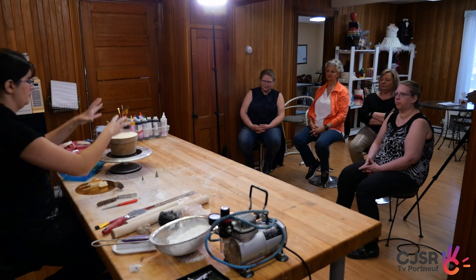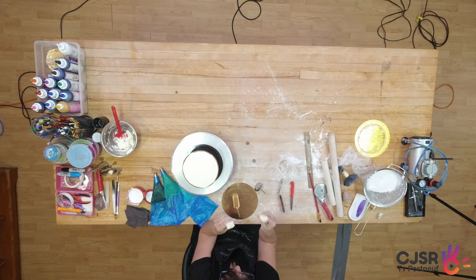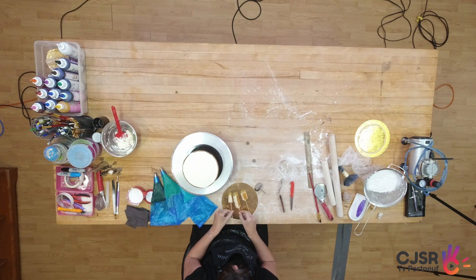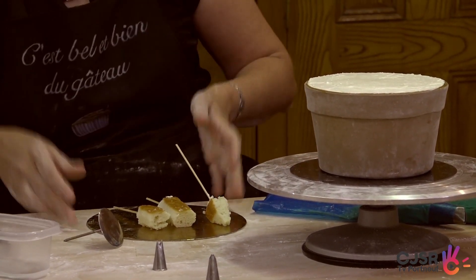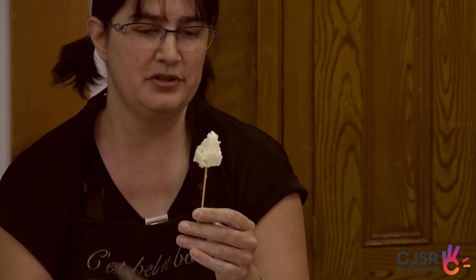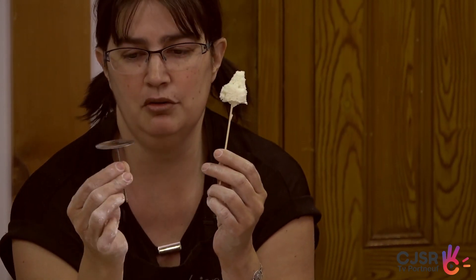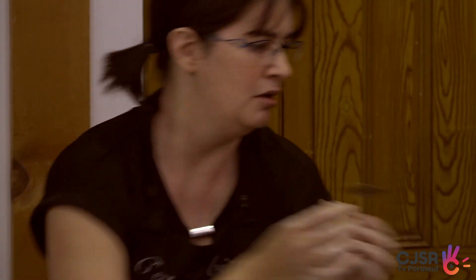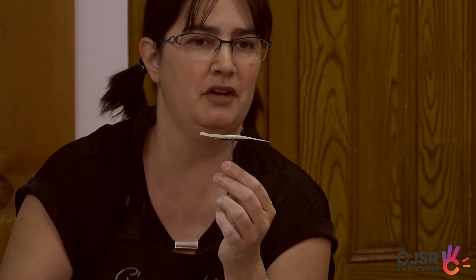OK, donc je me suis préparée — pour moi il va y avoir trois cactus. Je me suis préparée pour que ça soit plus gros, du gâteau avec des pics. Vous allez comprendre quand je vais le faire. J'aurais même pu le faire plus gros parce que dans ma tête c'était plus petit. Mais avec le glaçage c'est quand même assez gros, donc on va pouvoir le faire pareil. Sur celui-là, je vais le montrer avec la poche que j'ai — c'est comme si je ferais une rose. On va mieux le voir. Une rose, ça se travaille avec un pic comme ça. Généralement on met du glaçage, on se met un papier, puis là on part notre rose.